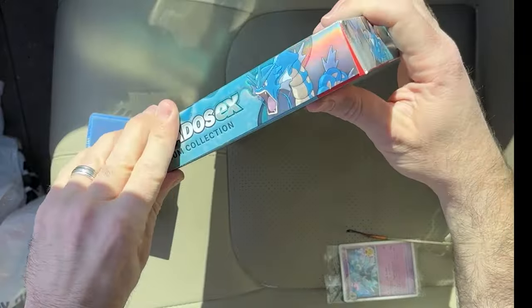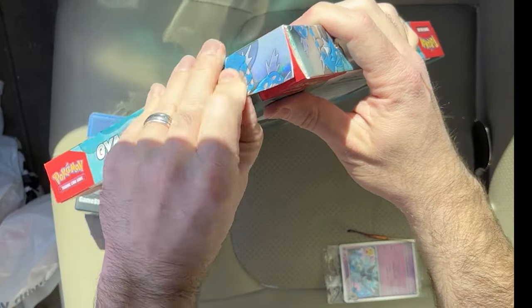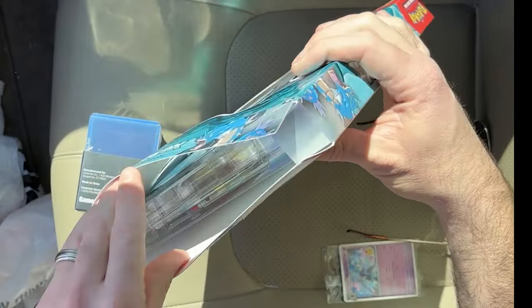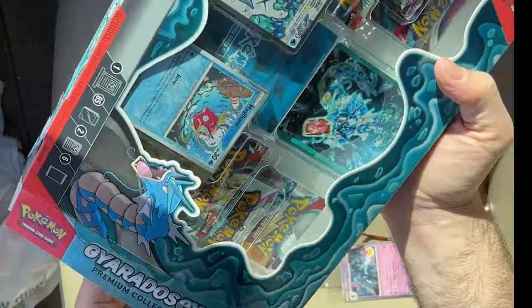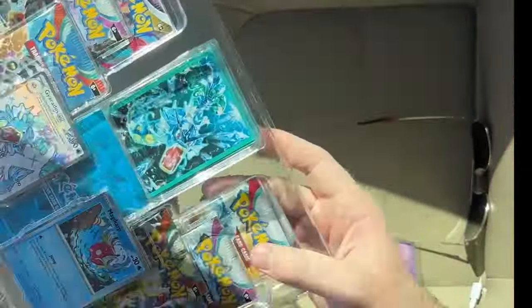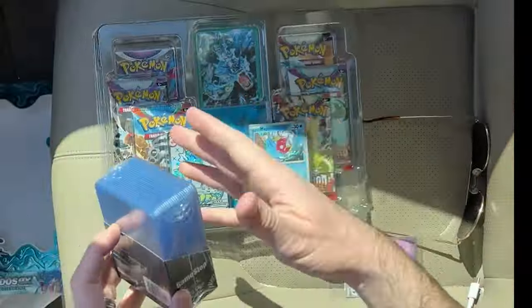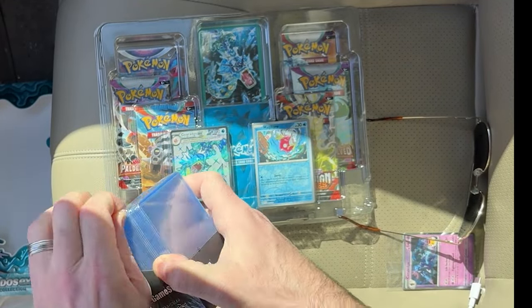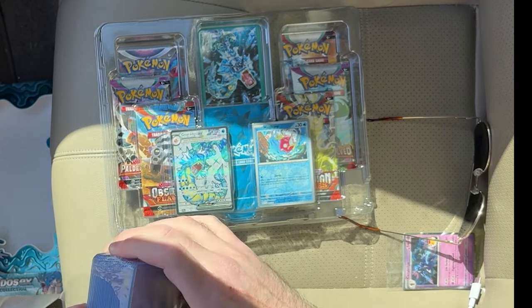I'm going to stick around for a few minutes and see if anybody else shows up. I might open up this Gyarados EX bundle real fast and see what we get — maybe some carpool. Let's see what we get in this Gyarados EX collection, maybe something I can trade with another Pokemon fan at the event if they show up. I thought this was a pretty good deal for $20. I'll open my top loaders as well because I know I'm going to get some hits and I want to protect them.